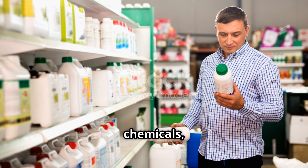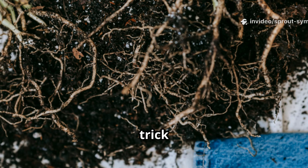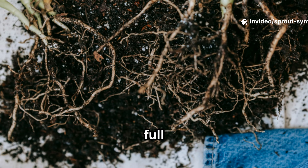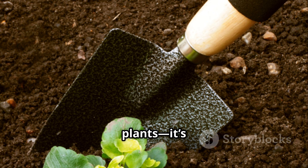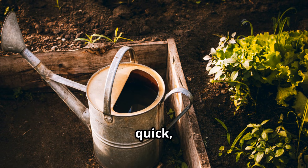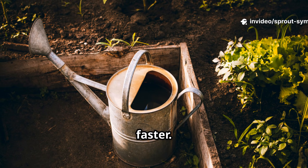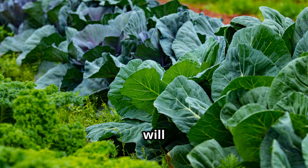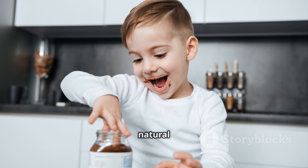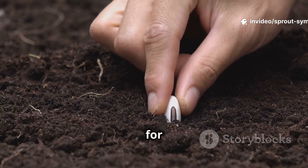Instead of harsh chemicals, you're supporting nature's own processes and helping your garden thrive naturally. This simple trick builds a strong foundation for your garden, making it more resilient, productive, and full of life. Your garden isn't just dirt and plants — it's a bustling city of microscopic life working together. Molasses gives these organisms a quick, nutritious meal, helping them break down organic matter into plant food faster. When your soil is alive and thriving, your plants will absolutely flourish.